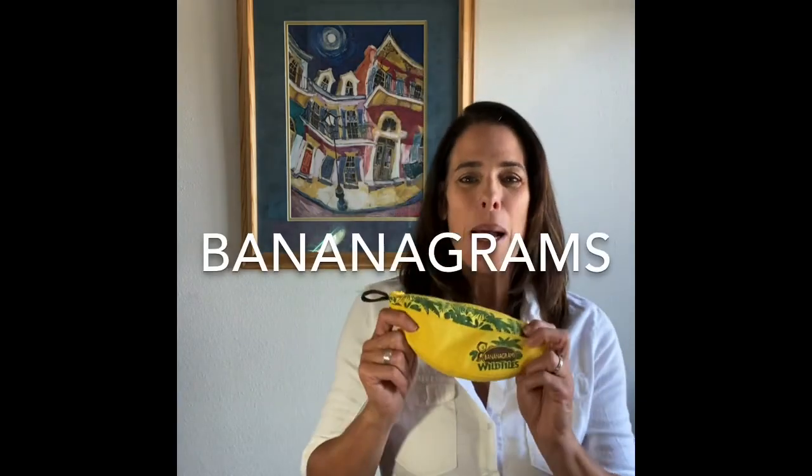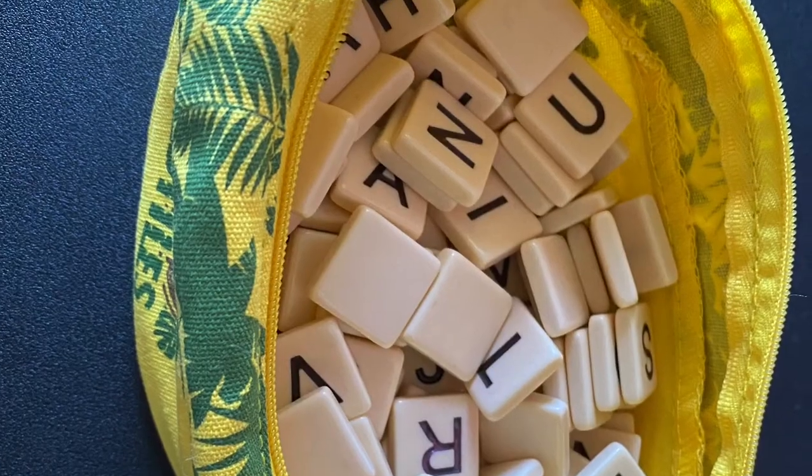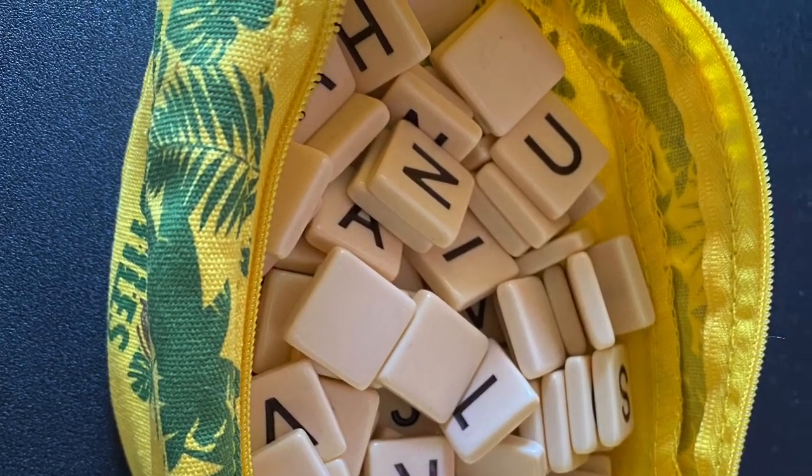So I am going to use Bananagrams. I will leave a link below, but I'm going to use the Bananagrams as a way to choose our letters because they're very similar to Scrabble tiles. So I am going to go through and randomly, without looking, choose a letter and we will see what we get.